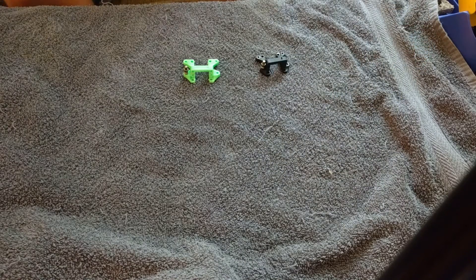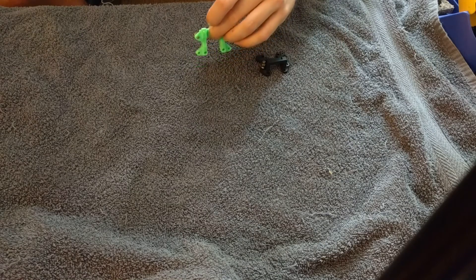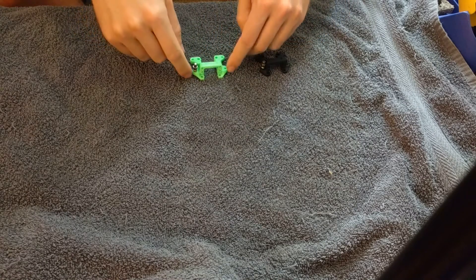So grab the safety goggles, put those bad boys on. And you ask, how are we going to durability test? Usually the weak part that I found in this — the part that takes most of the load — are these front ears here.